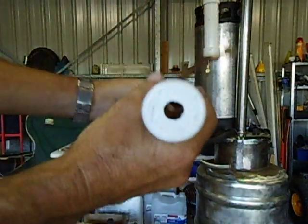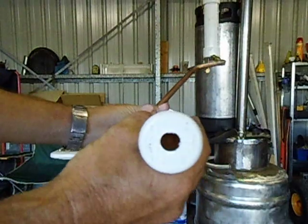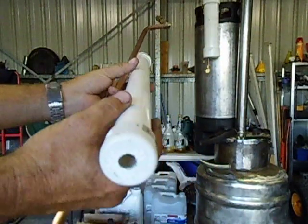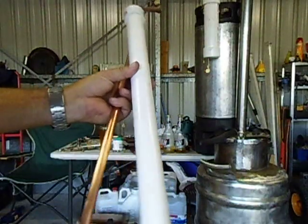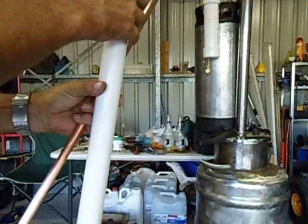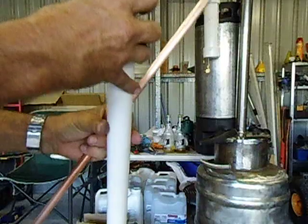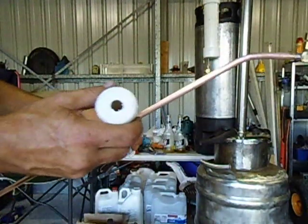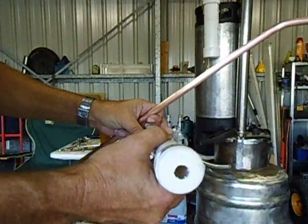These holes in the PVC I just used a number 12mm wood drill bit. The wood drill bits give you a nice clean cut when you drill holes in it. Because the PVC is so soft, it's the same as wood.